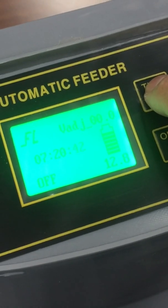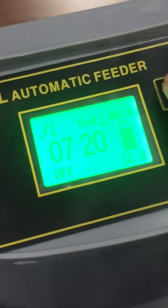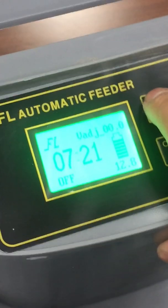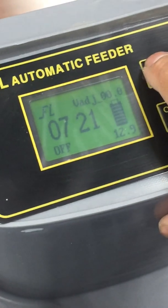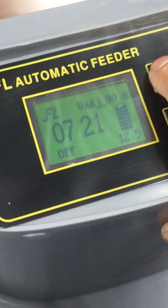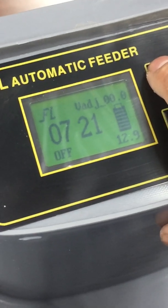You can also adjust the seconds if you want precise timing — just press time again to move to that field. This unit can run up to 10 feeding times per day, and feeding duration is measured in seconds. You can feed from one second up to 24 hours, but I recommend starting with five or ten seconds to see how much food is dispensed. In the next video I'll show the amount dispensed at five, ten, and fifteen seconds.